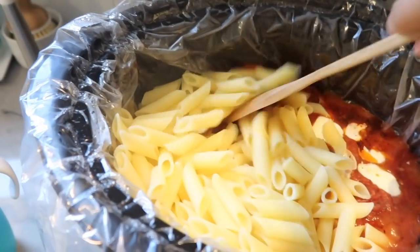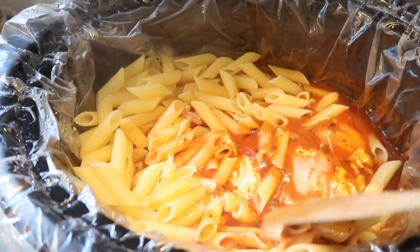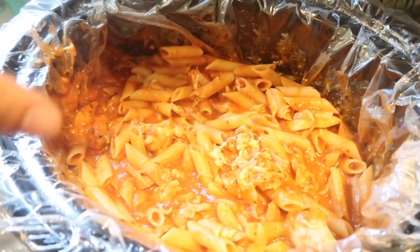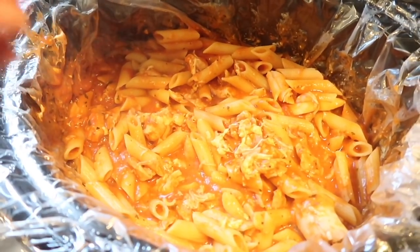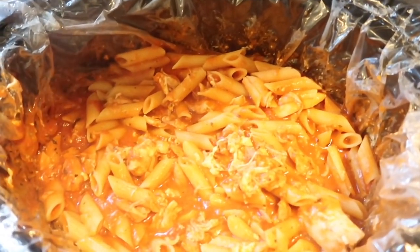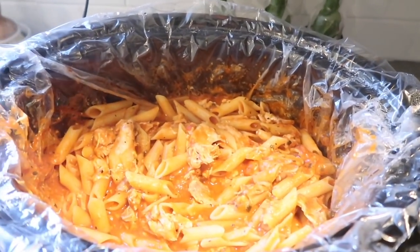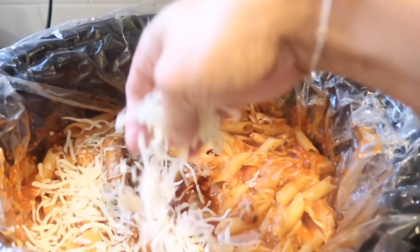The pasta is cooked and I'm just going to start mixing it in. If you want the chicken more shredded, definitely shred it before you add the pasta — I kind of wish I would have shredded it first because I don't want to break up my pasta, but it'll still be good. Now I'm going to top it with some mozzarella and then put the lid back on for a couple of minutes while I make my salad.